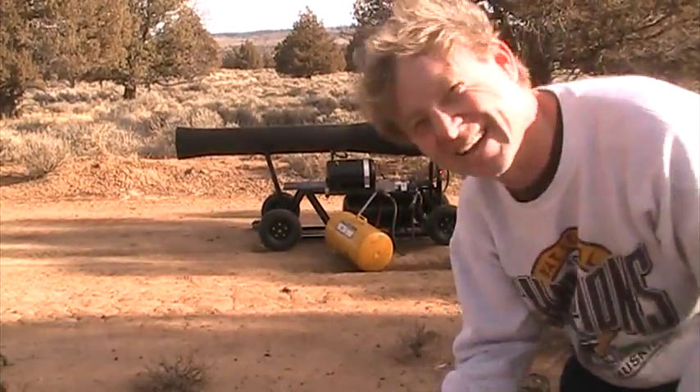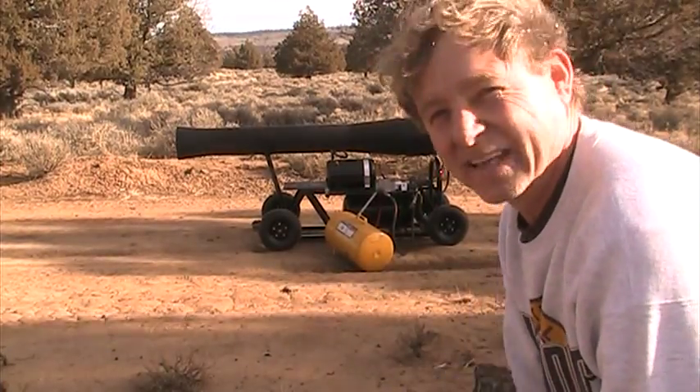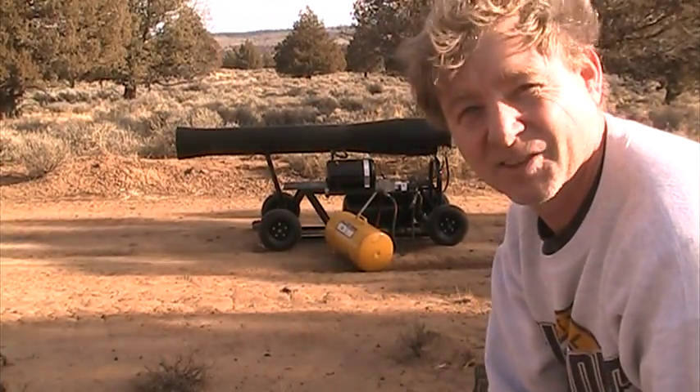Look at that high-temp paint, man. It smoked a little bit, but it didn't burn off. That's just a rattlecan, 1,300 to 2,000.